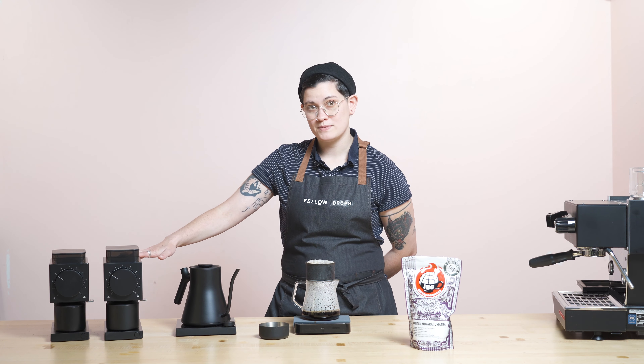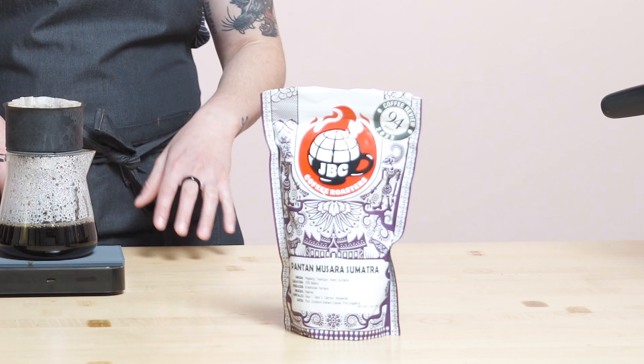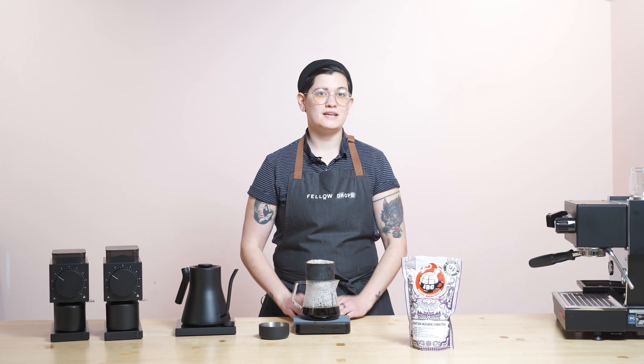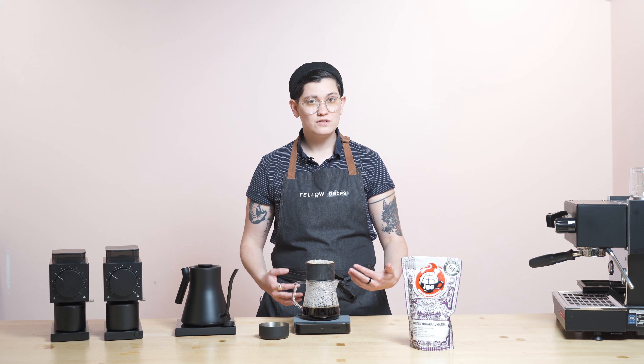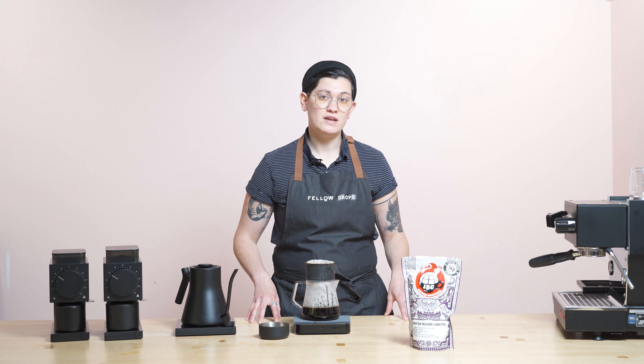Let's get into what we all came here for — the coffee. This coffee scored — I don't know if you can see it on this circle up front here — but it scored 94 points. This point system is a global universal scale, an officially administered amount of points to the coffee.